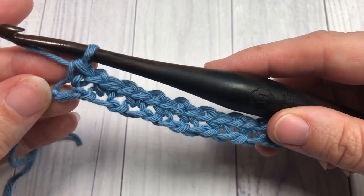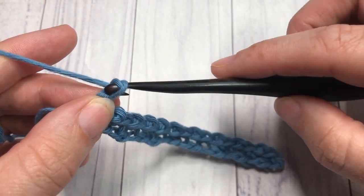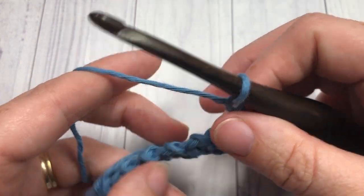At the end of row one, once you've worked all the way across, you're going to chain one and turn your work.